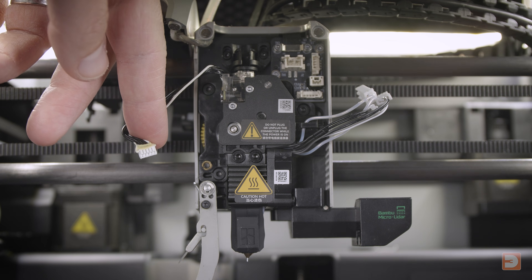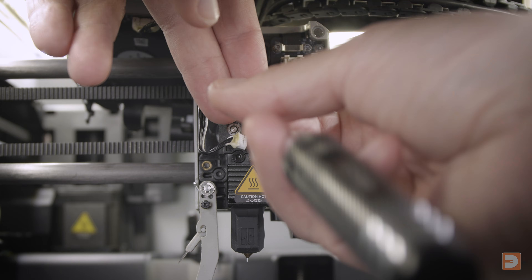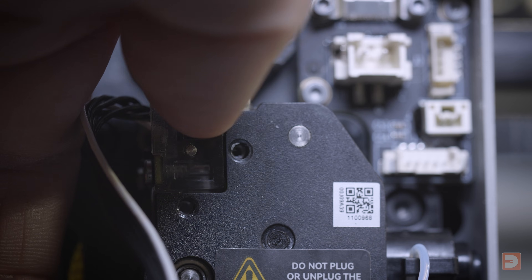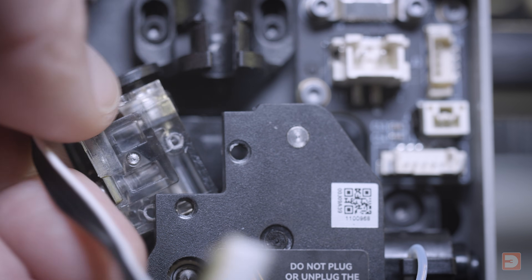Using the H1.5 hex key again, remove the two screws located at the top left of the extruder carriage. Then press down on the pneumatic PTFE connector again to free it from the top bracket, and carefully slide the sensor left out of the carriage.